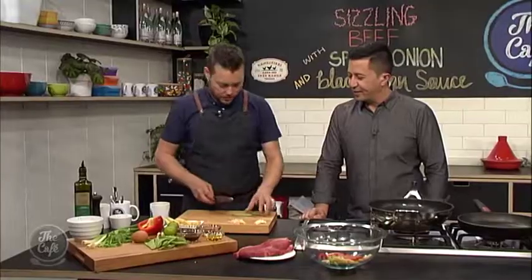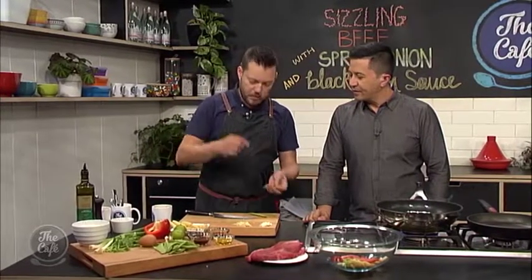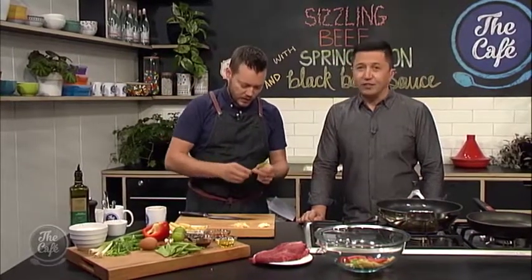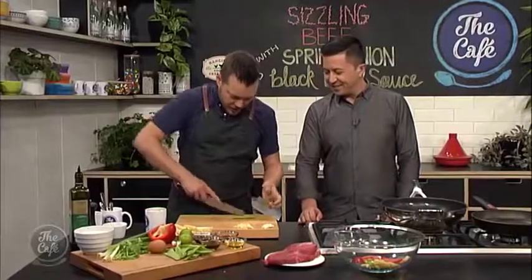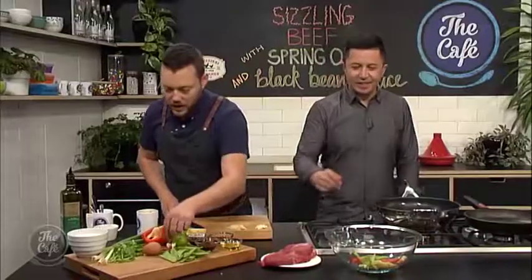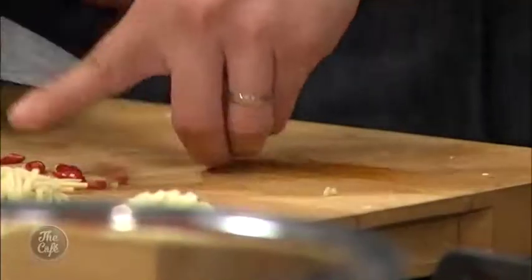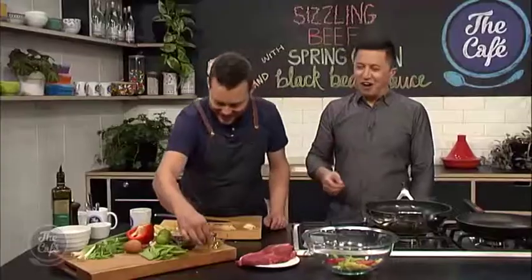And some sugar snap peas as well. So these are great — you've got a little tough bit just on the top of the pea, so it's a good idea to take them off because it's a little bit chewy. And then you can just slice it off. You can even eat these raw, so these are not going to take long to cook at all. A little bit of chilli, which I'm going to chop. Reminds me of going into the garden and sitting there for hours eating peas.